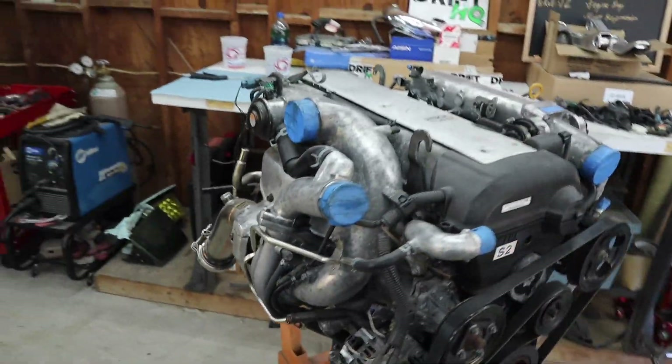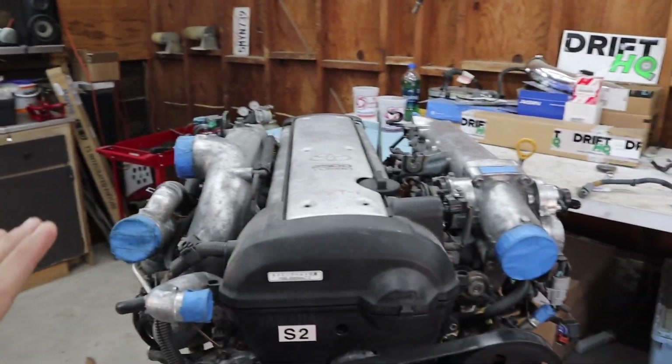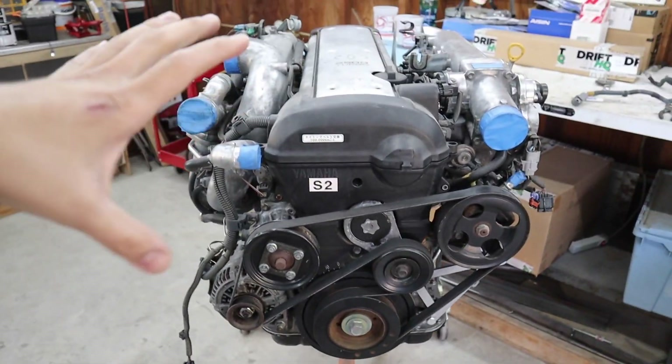Engine bay is done, which means it's pretty much ready for me to put everything back in — brake booster, all the other stuff I took off, wiring. I can pull it back out through the firewall. The situation right now is that I have less than four weeks until Sonoma Raceway's Winter Jam drift event. We're all trying to get our cars done. So today what I'm gonna do is I bought a couple of new maintenance parts — one of them is the VVTi cam gear seal, and one of them is the 2JZ water pump upgrade.